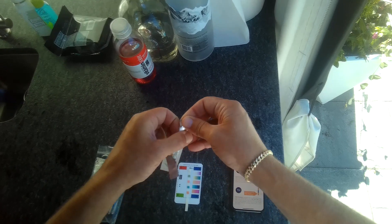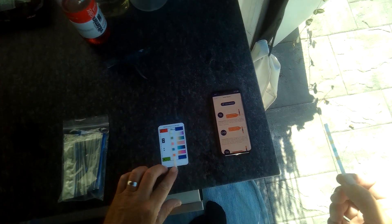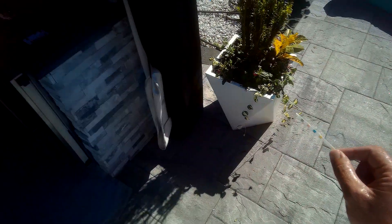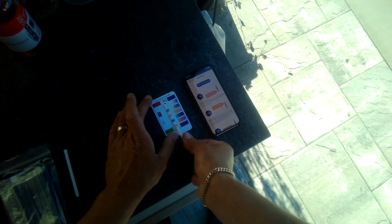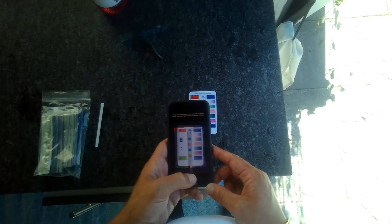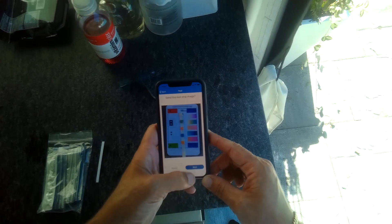So we're going to open up this test strip like this, hold it on that end, dry it off real quick, and dip it into the pool — hold it in there for about two seconds. Then you're going to place it on this card right there like that, and then we're going to scan it. Tap 'Scan Test Strip,' use your camera, line it all up, and hit send.